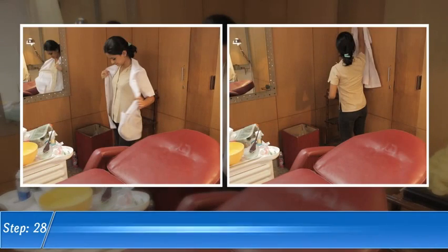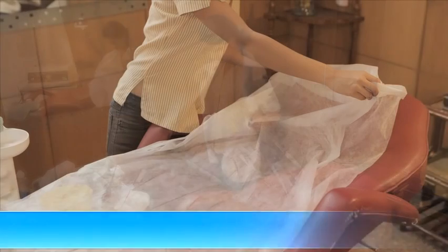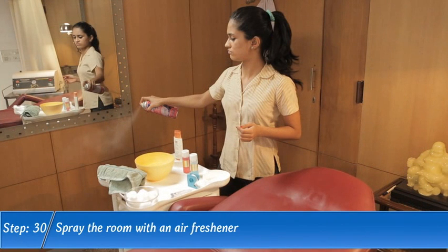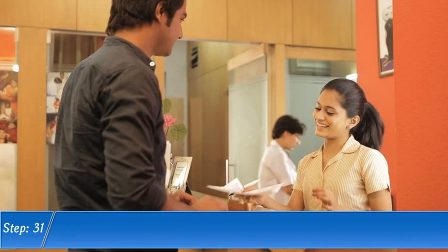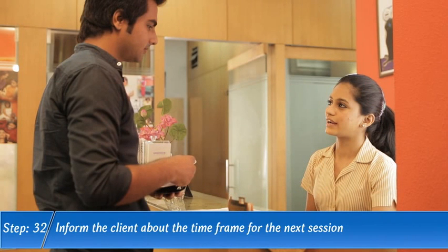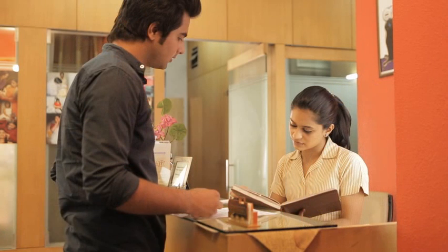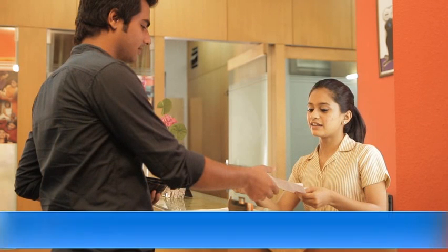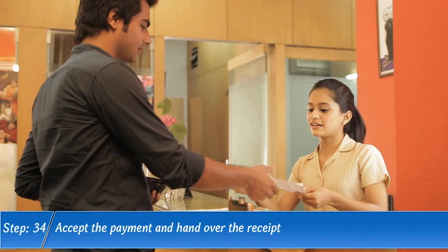Step 28. Remove the apron and hang it. Step 29. Replace the disposable sheet on the treatment bed with a fresh one. Step 30. Spray the room with an air freshener. Step 31. Hand over the post-procedure instructions and explain them. Step 32. Inform the client about the time frame for the next session. Step 33. Schedule the next appointment immediately or make a reminder note in the appointment diary. Step 34. Accept the payment and hand over the receipt. Step 35. Thank the customer.